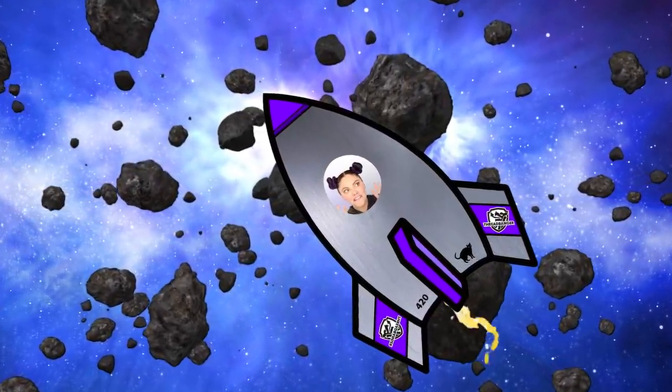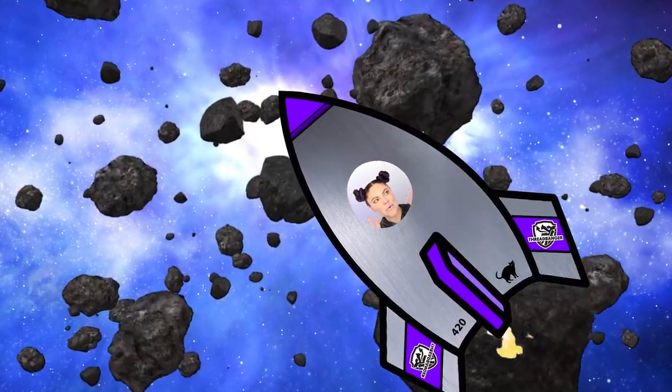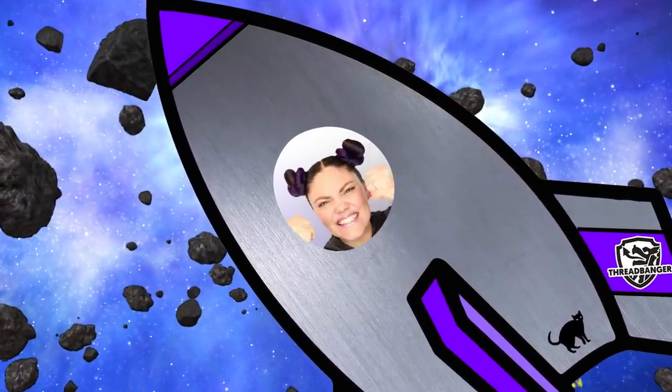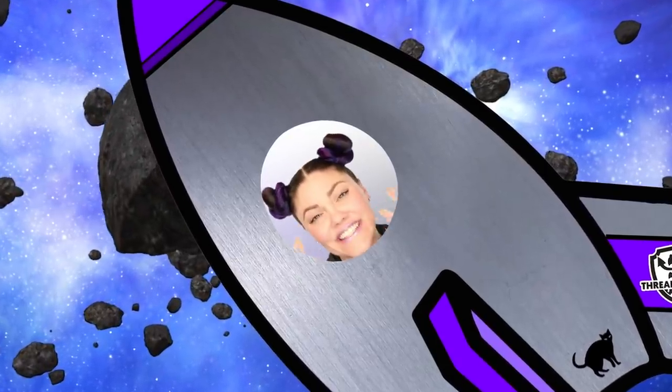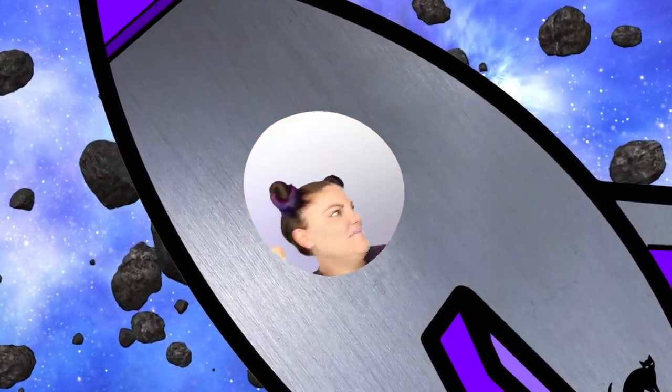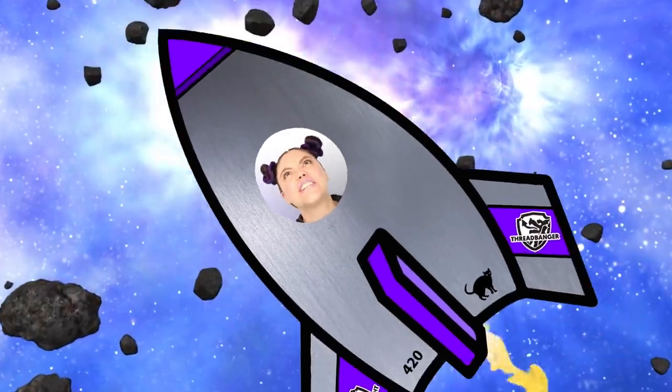Oh dude, this is crazy. What up, Internet? Corinne here, and you're watching Corinne vs. The Galaxy. Today I'm trying a project that's been suggested a gazillion times: the Galaxy Lollipop. Are you ready for blast off? Let's get started, shall we?